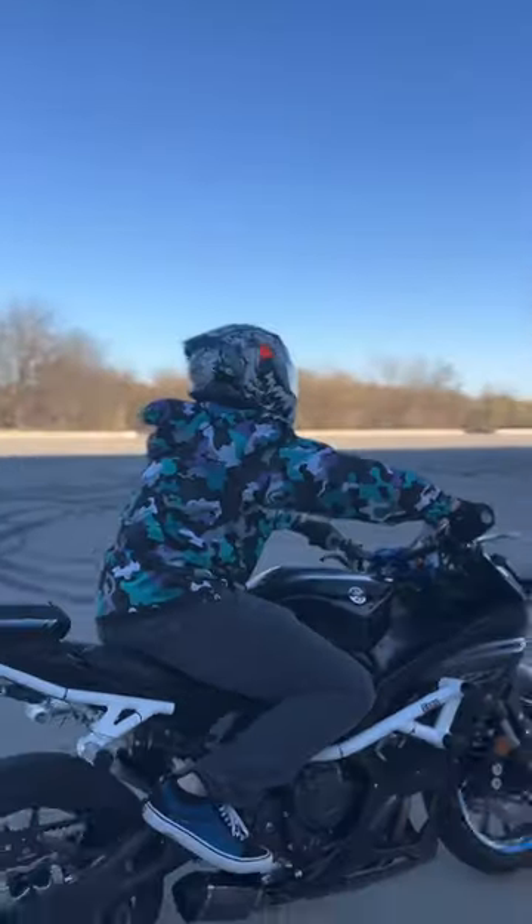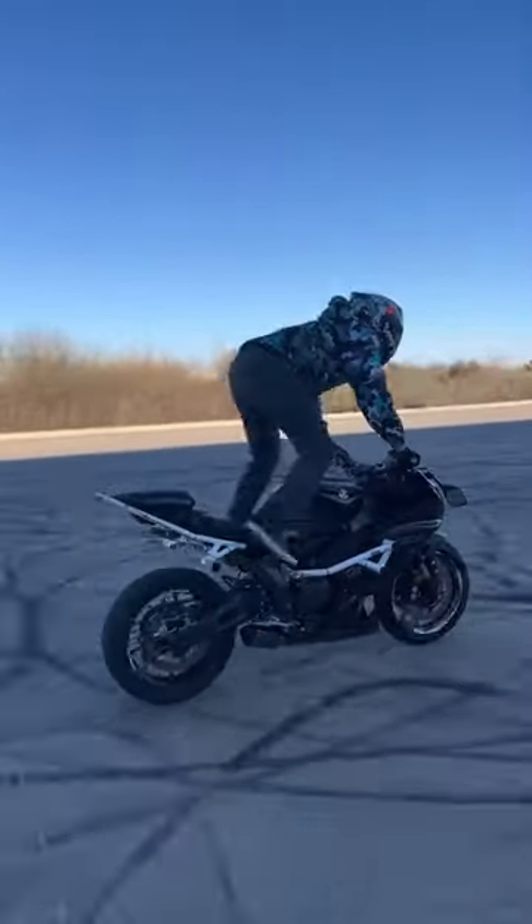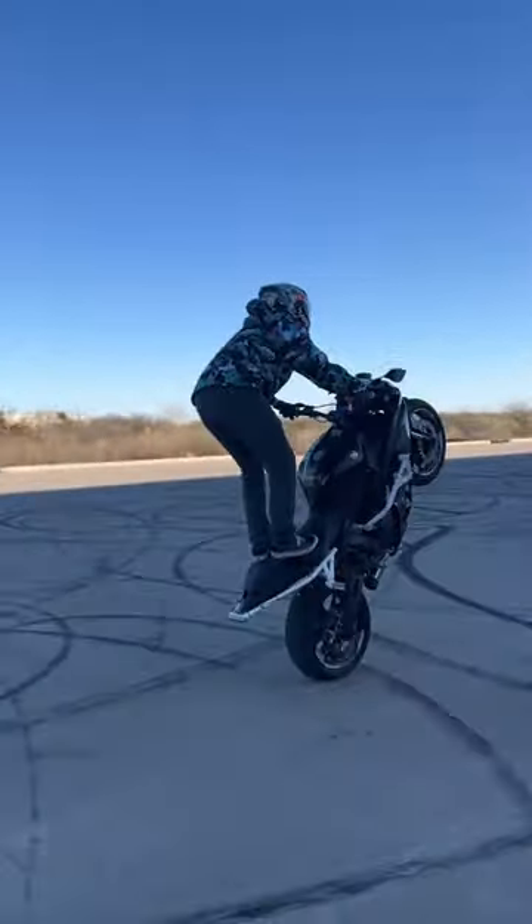Thank you to ILM for sending me this helmet. Overall, this helmet comes with a lot of really cool features for a pretty good price. So if you're in the market for a helmet, definitely check this one out.